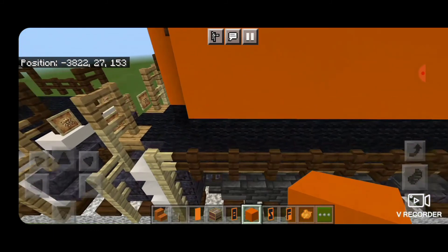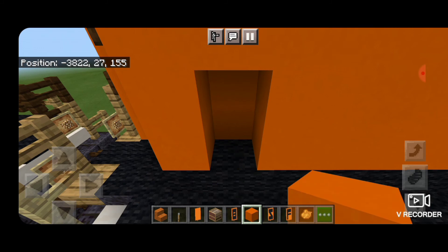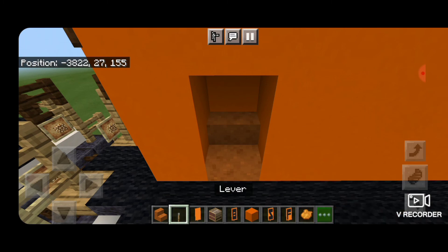On the engineer side, one block in from the end, knock out a column of two, put orange concrete behind it, then an acacia wood stair in that gap, and a lever in there for the handbrake lever.